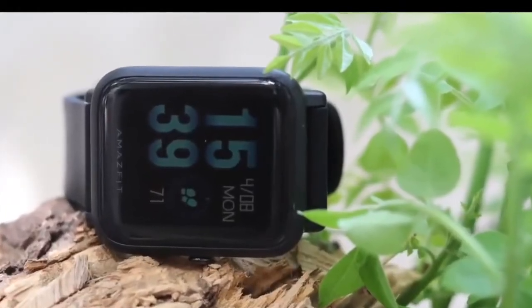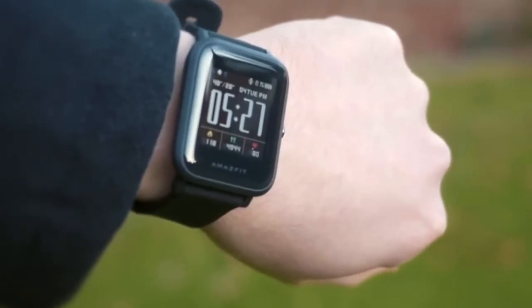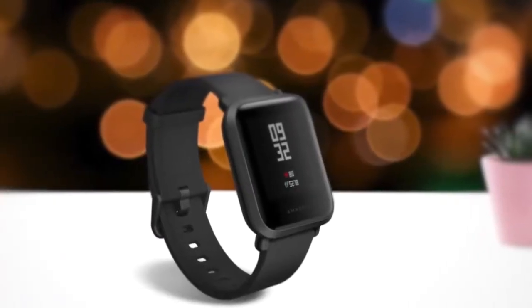To conclude, if you're looking for a reliable smartwatch with a fair amount of customization, you'll be very happy with the Amazfit Bip. It's easy to use, and for the price, no other smartwatch comes close.